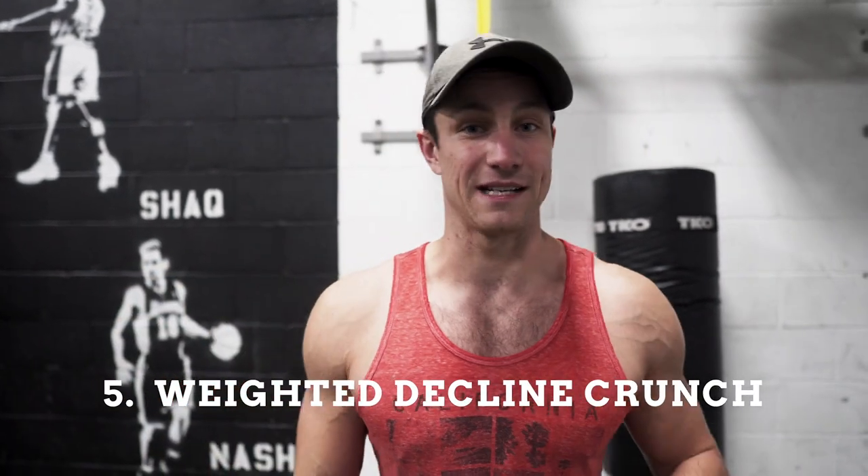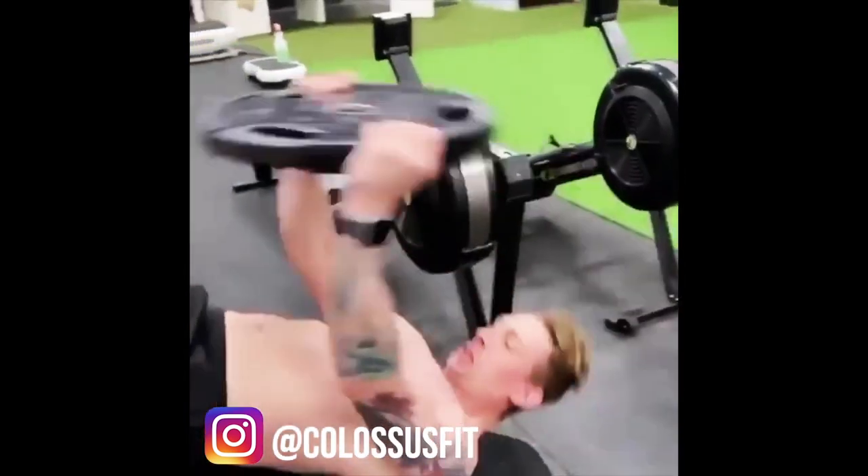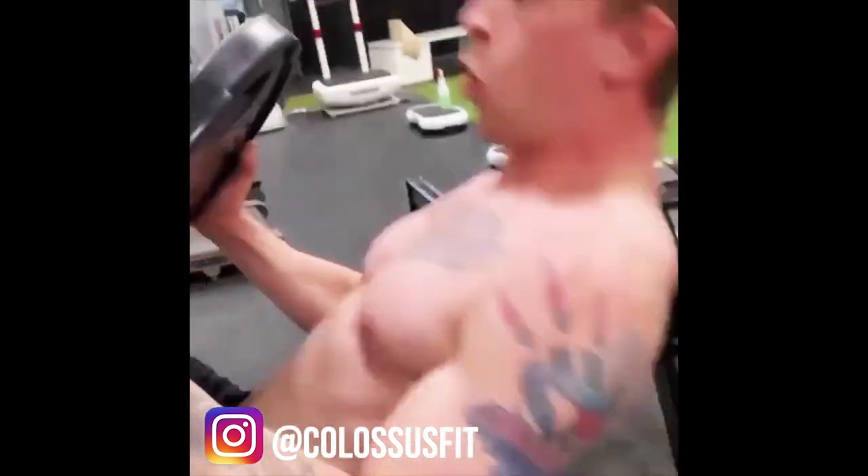Number five is going to be a weighted decline crunch. These are absolutely fantastic. A lot of times people just spend so much time doing regular crunches with no weight, but if you want to build your abs and create a very strong core, you've got to add some weight. As you can tell, a lot of these exercises we've added load. On the screen here you can see doing these crunches — you can literally add up to 45 pounds — and it just keeps everything nice and tight. It's a fantastic exercise.